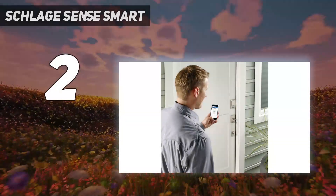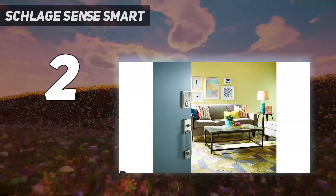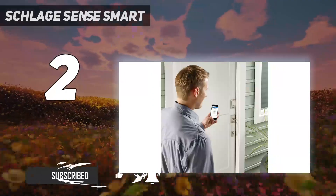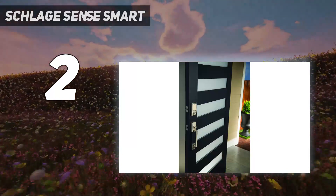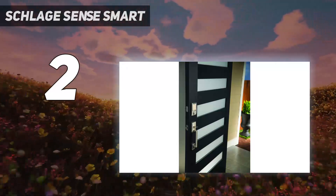Number 2 on my list: the Schlage Sense Smart. If you're on a budget and have a lot of house guests when you're not around, the Schlage Sense is the best smart lock for you. The app can generate and delete one-time codes so your guests can access the property without a key. Our reviewer Christian liked how easy it was to set up, and while the app isn't the prettiest, it works fine — and you don't even have to use it if you're a HomeKit user. With Apple's HomeKit, you can control your lock using devices like an Apple TV, iPad, or HomePod speaker through the HomeKit app.